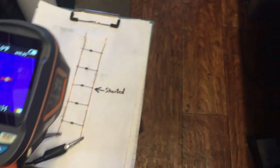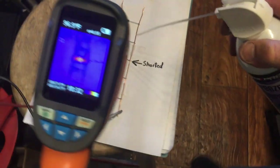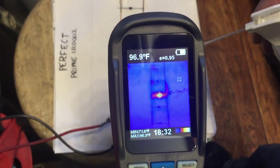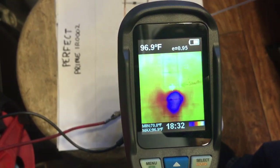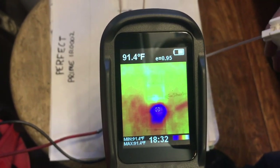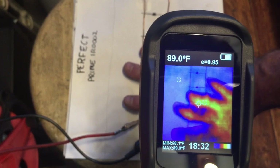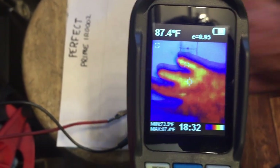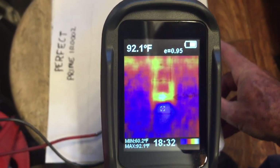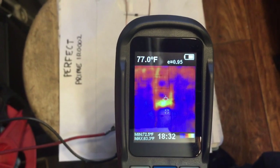One more thing before I end the video — I'm going to show you what else this camera does. When I take my freeze spray and shoot a little on the paper here, you'll see something cool. The whole background turns yellow and the cold source shows up under the camera. If I put my hand under there, you can see my hand giving a heat signature. It's slowly warming up, and we can still see the shorted diode right here giving off a little signature.